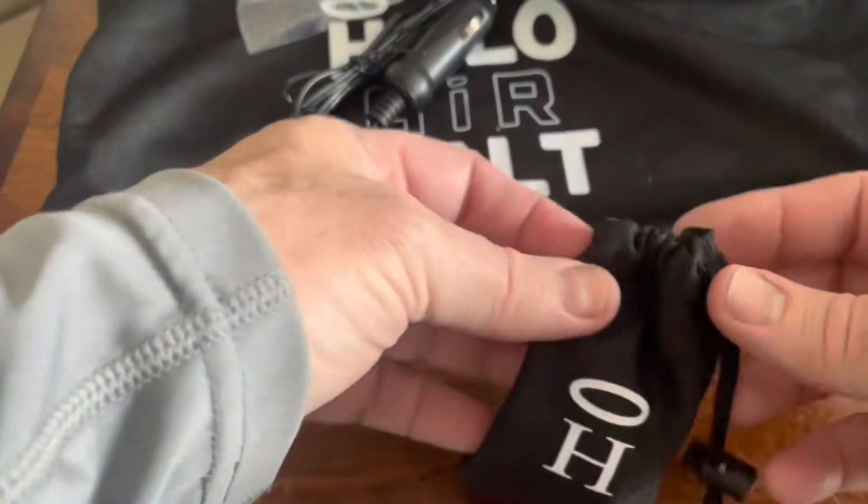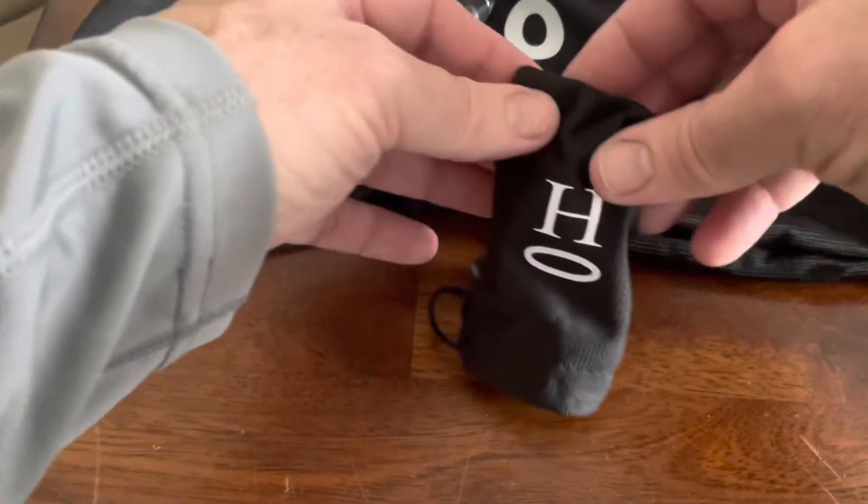This little bag contains all the attachments for the air compressor, and we're going to use a few of them during this video.